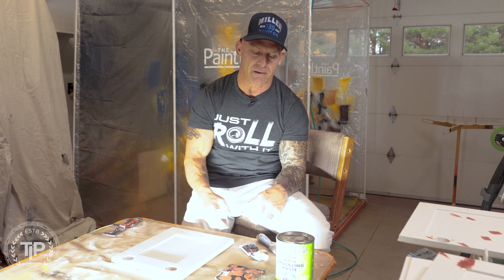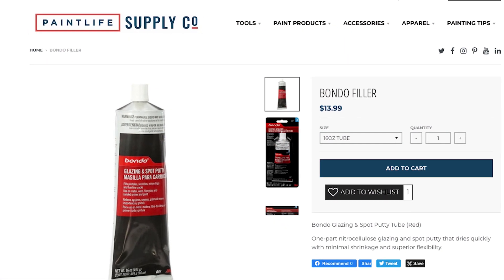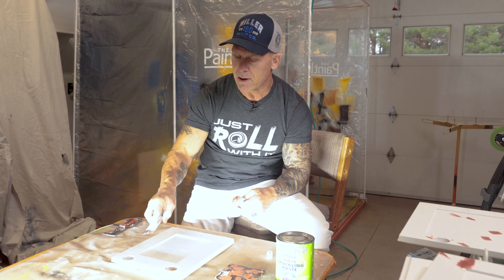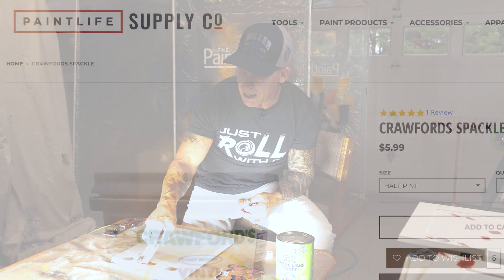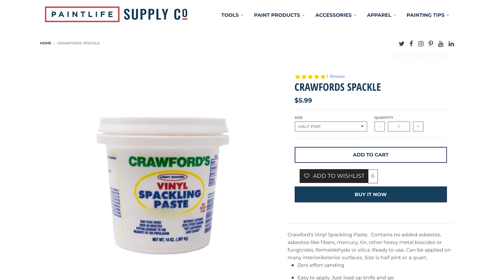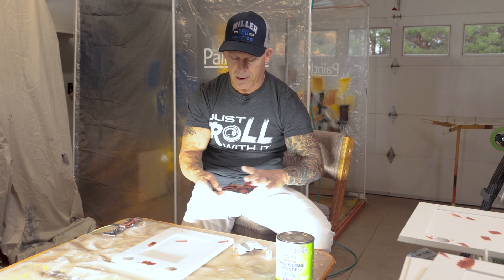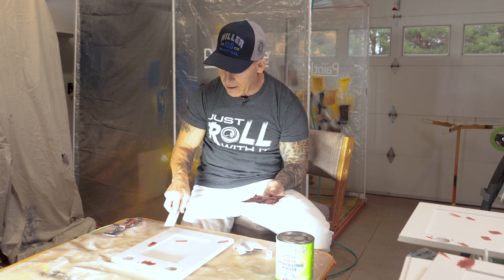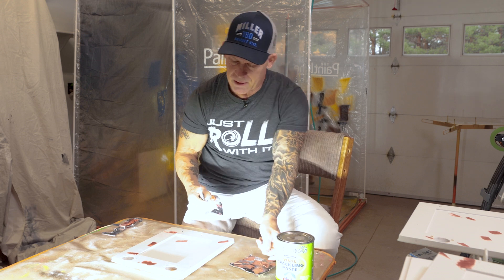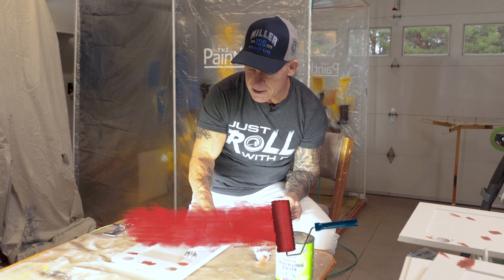Those are the imperfections you want to begin filling. We start filling using Bondo glazing putty or spackle. I'll use spackle for anything large and Bondo glazing putty for anything small. I do have a video explaining what I use and when for both of these products. You can put your Bondo glazing putty on a piece of cardboard if you're doing a lot of filling, or just put it right on your knife. I'm going to be filling these seams right here on my doors — it's good to fill those seams in.